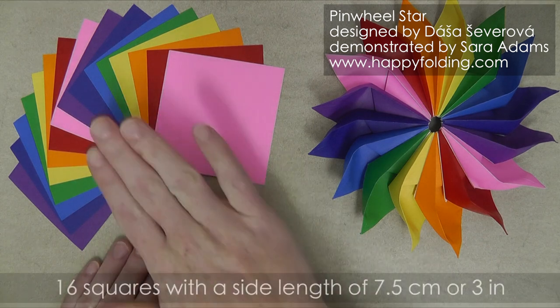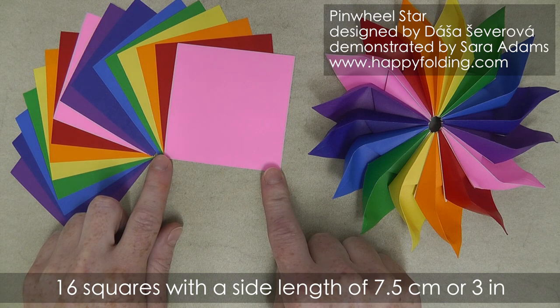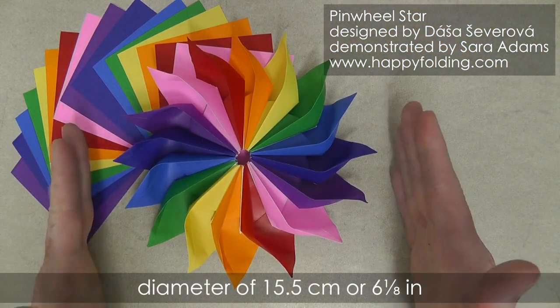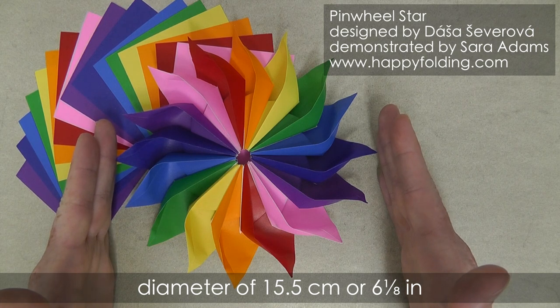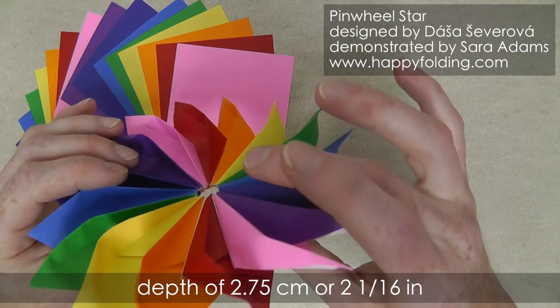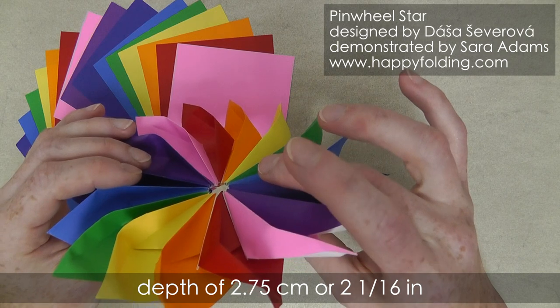Here I'll use 16 squares, each with a side length of 7.5 cm or 3 inches, and the finished model then has a diameter of about 15.5 cm or 6 and 1/8 of an inch, and a depth of about 2.75 cm or 2 and 1/16 of an inch.